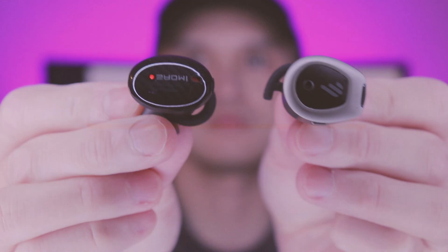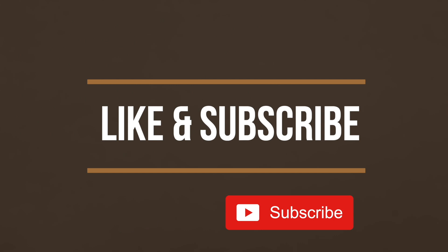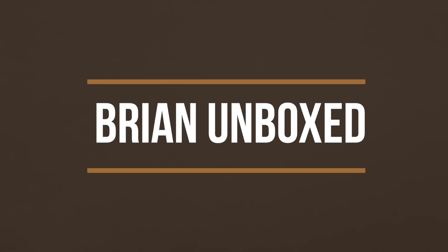That is my comparison between the OneMore and Edifier TWS-NB. If you like my video, go ahead and hit that like button. And if you haven't subscribed yet, hit that subscribe button as well. Until next time, this is Bryan Unboxed. Take care everyone.